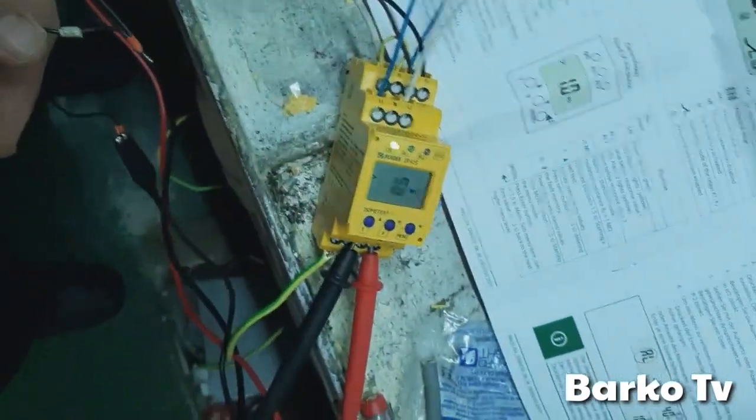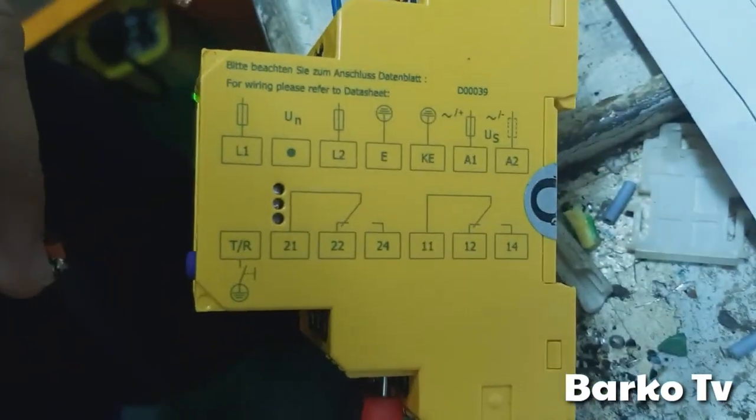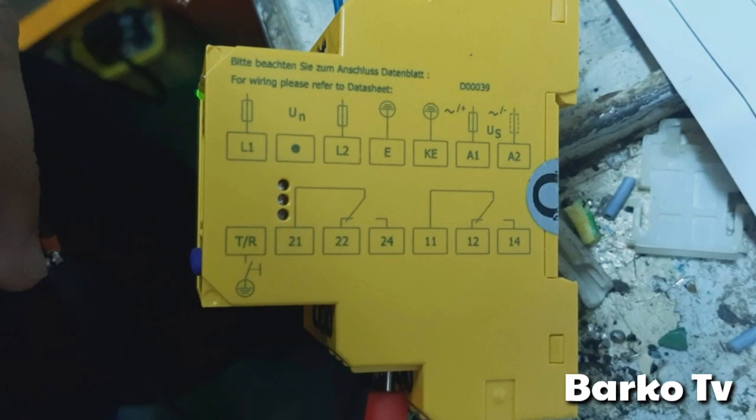We try to test on our workshop before installing. We put a tester on contacts 11 and 12 so that when it activates, we can see if the contact is triggered. L1 and L2 is the line monitoring, and A1 and A2 is the supply.